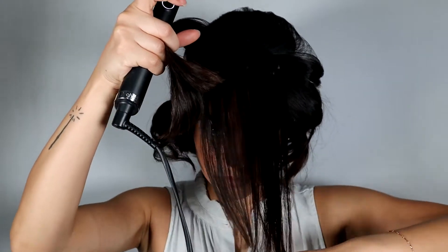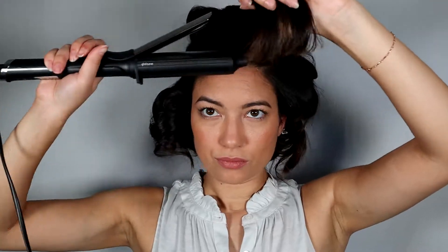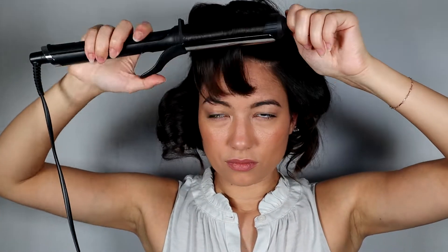The bang area I sectioned into two parts — with the back of the section curling towards the back of my head, and the front part of the section curling towards the front of my face. This is going to give it some more movement and volume.